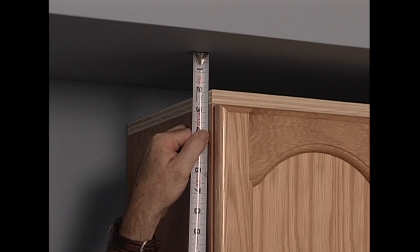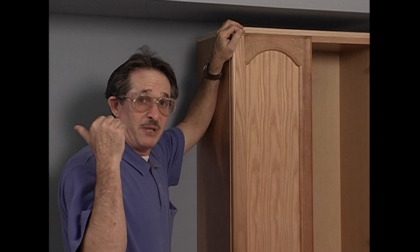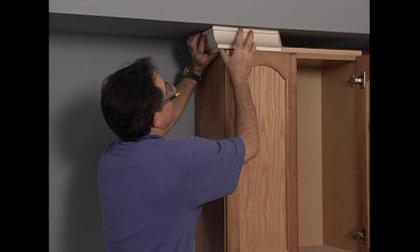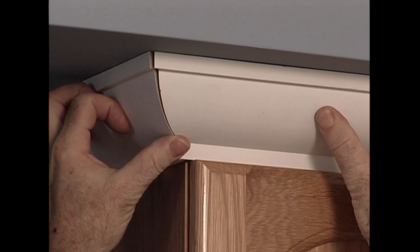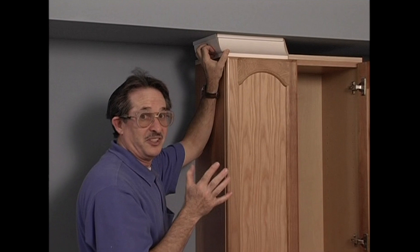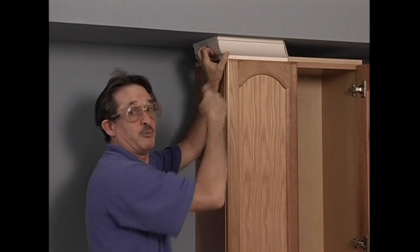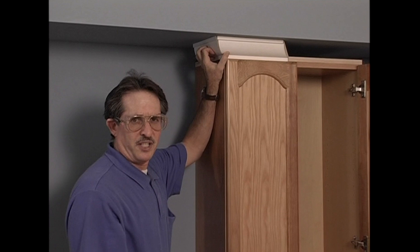This cabinet measures two and five eighths, and two and nine sixteenths down here — about a three-sixteenth difference from the cabinet back there. Watch what happens when I put the crown up here. So what am I going to do? Rip the soffit out? I don't think so. Reset all the cabinets? Maybe, but I'd kind of like to avoid that too. This situation isn't as bad as it seems — there's a pretty simple solution. Just adjust the spring angle on the crown as I move around the room. But before we get into that, let's look at the real problem: setting cabinets properly.